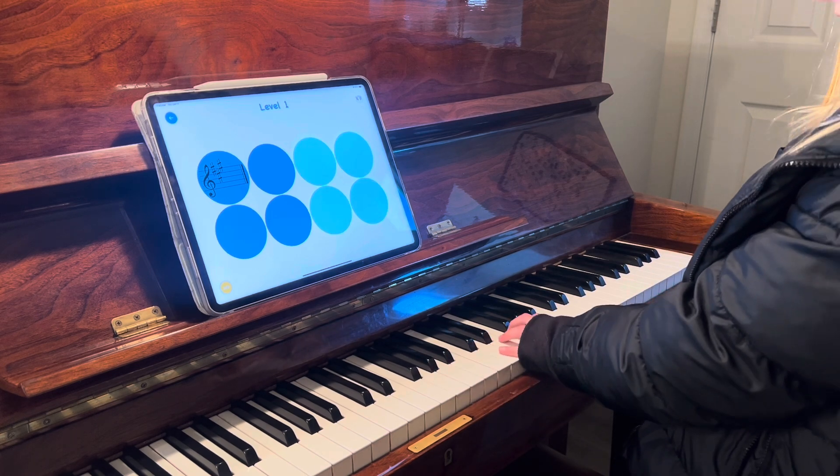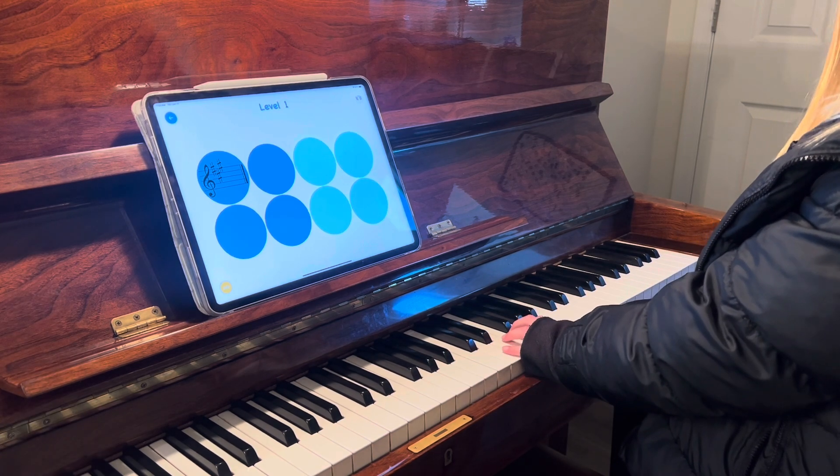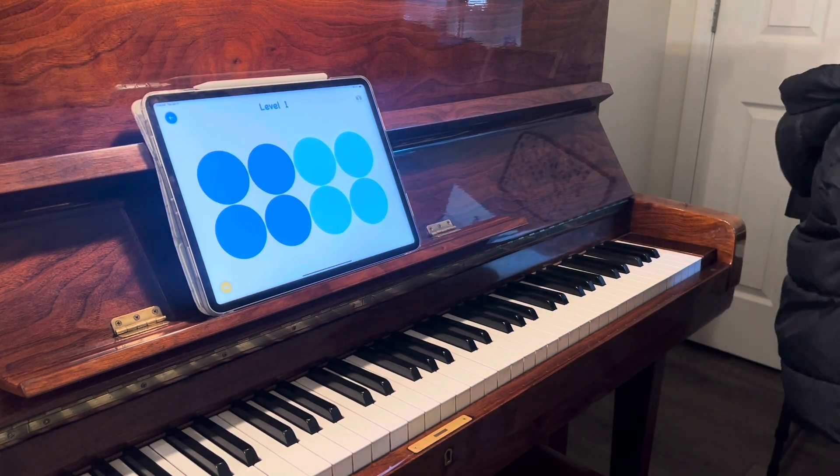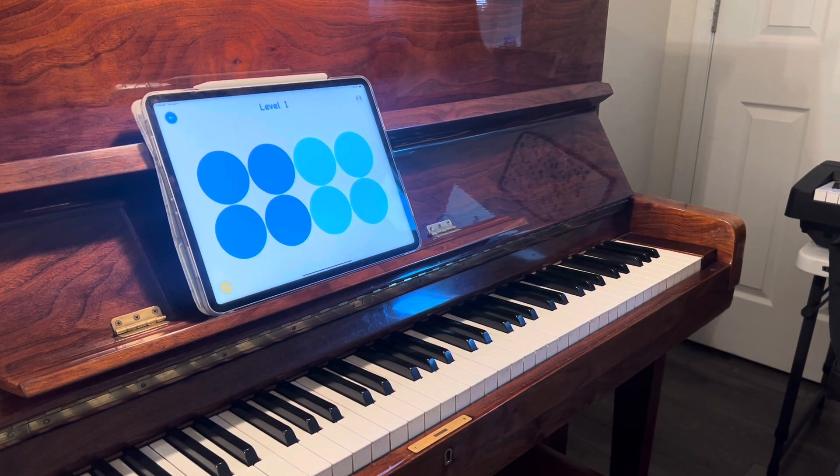This student is using the piano to help her find the name of the key signature that has three sharps. She went from C to G, G to D, and then D to A to find the answer.